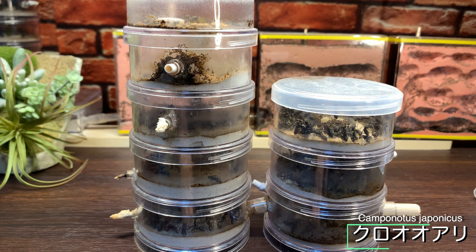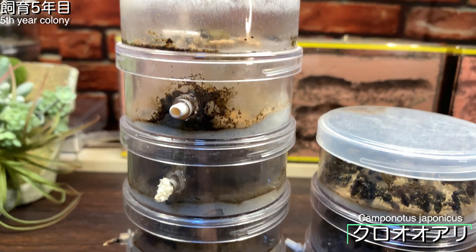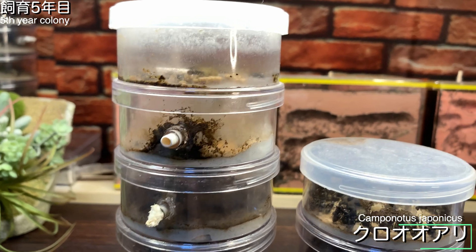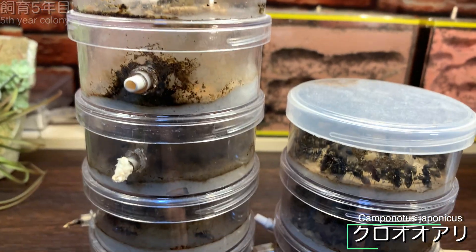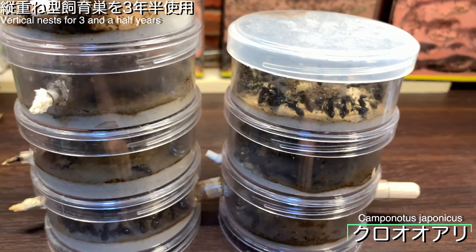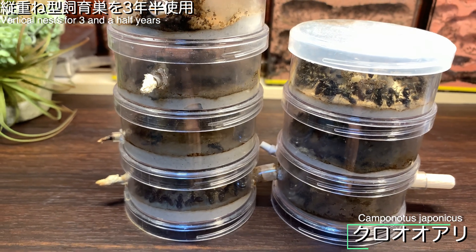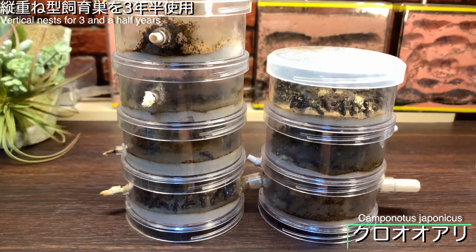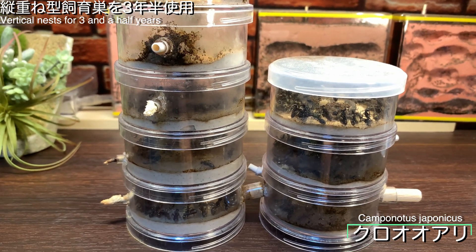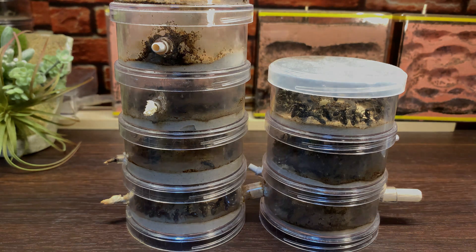今回の流れは3つ：アリの引っ越しの様子、新飼育巣の不具合などのチェック、新飼育巣でのアリ観察です。今回の主役はクロアリのコロニー。コロニー自体は今年で5年目を迎えます。飼育巣は縦重ね型で、壁面が汚れてしまっていて中があまり観察できません。3年半ほど入っていて、スナイの掃除をしてもすぐ汚されてしまうため、今回新しい飼育巣に移動してもらうことにしました。